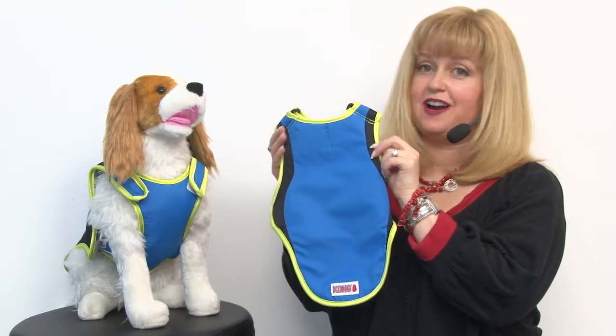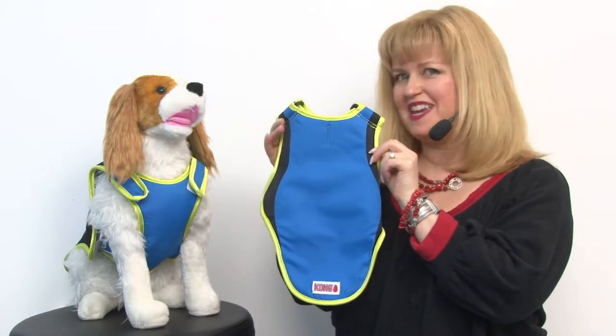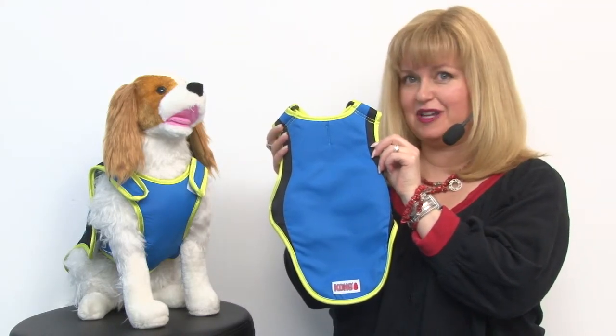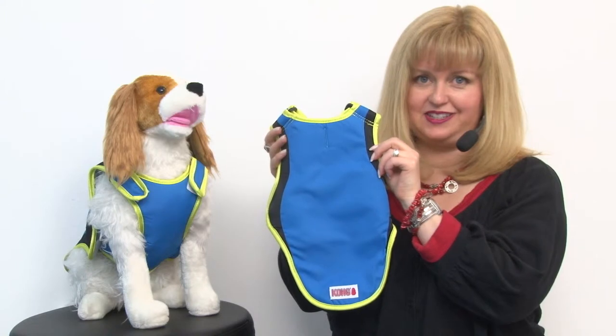Hello friends, it's Mary at BaxterBoo.com, and if you need help getting ready for the dog days of summer, this Kong Cooling Dog Coat in blue is definitely a great solution.